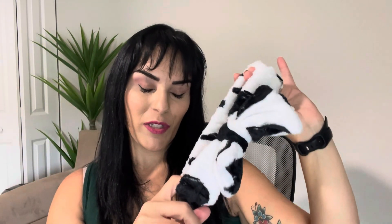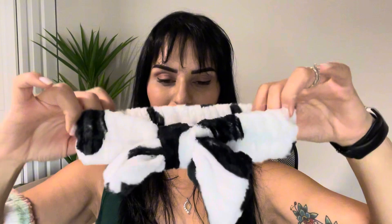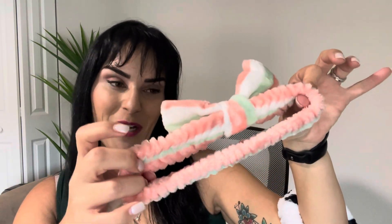I got these headbands to help me when I'm doing my makeup and when I'm washing my hair, and I've got to say they're both adorable and fantastic. They're made of a nice and soft plush material, and the elastic is really nice so it'll definitely fit a number of different head sizes. They come in a bunch of different cute and beautiful patterns.